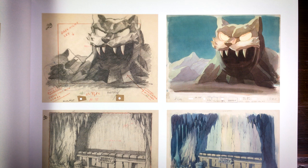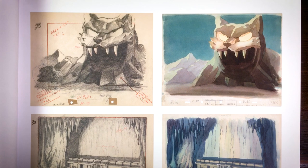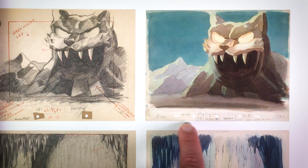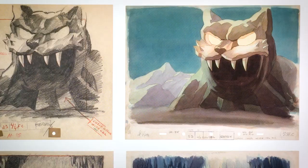This is from Pluto's Judgment Day from 1935, where they changed from the two-pack registration to the five-pack registration. On the left you see the layout, which also has some text — these were remarks for the background department. On the right you see 'check color with cell.'